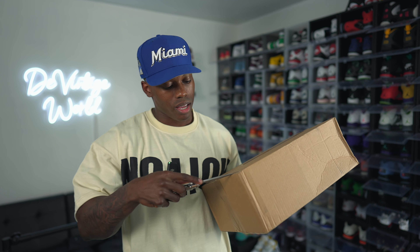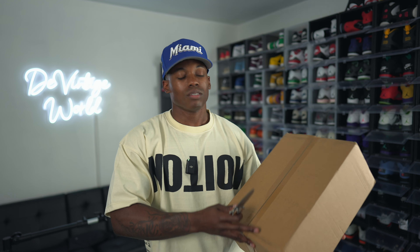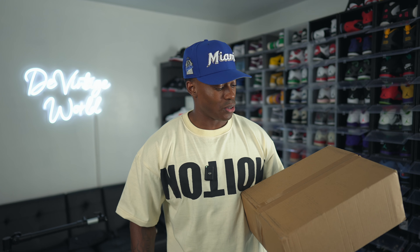If you are new here, new around the channel, make sure you guys hit that subscribe button. If you've been tapping in with the videos, let us know down in the comments - let us know how you're feeling, what you think about today's kicks. Hit that like button, we're gonna get this up to 400 likes, especially for the early looks. It shows YouTube you guys are enjoying the content.